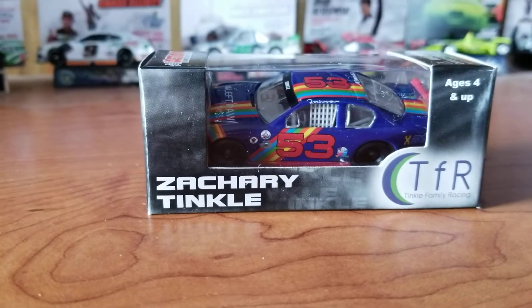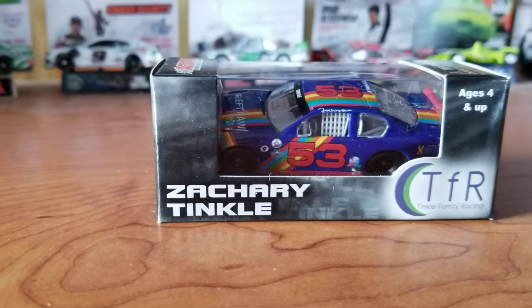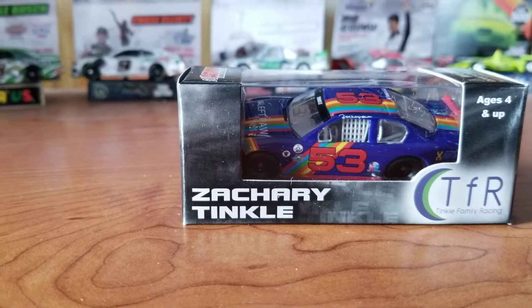Hey guys, welcome back to another diecast video. This one is a very odd promo. This is actually a late model that was, for some reason, put on a cup mold.